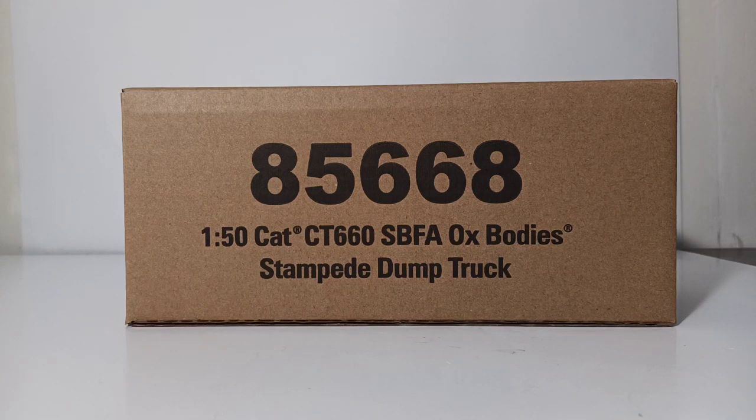Welcome, collectors, and thank you for joining me for another brand new episode of Diecast Emporium. In today's video, we're going to take a look at the latest addition to the growing line of Diecast Masters Transport Series Ox Stampede Dump Trucks.